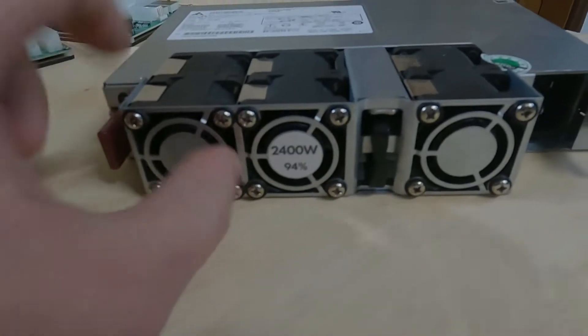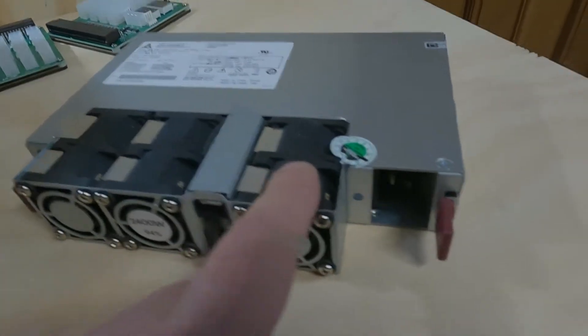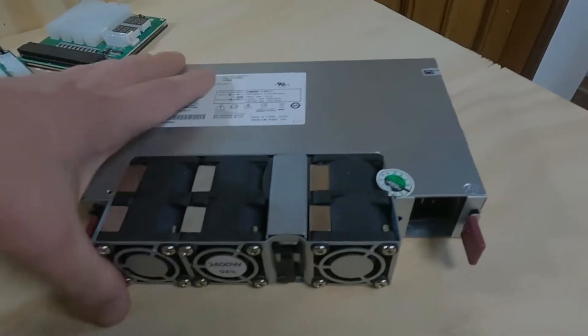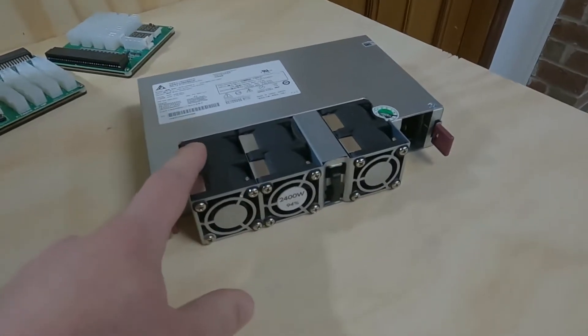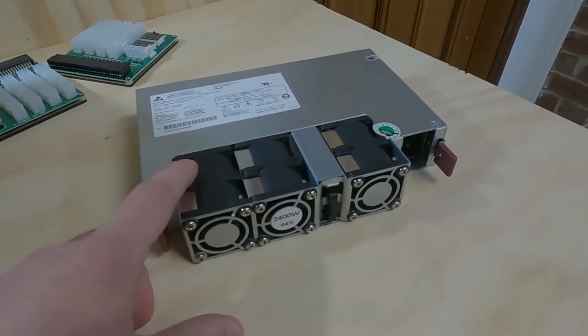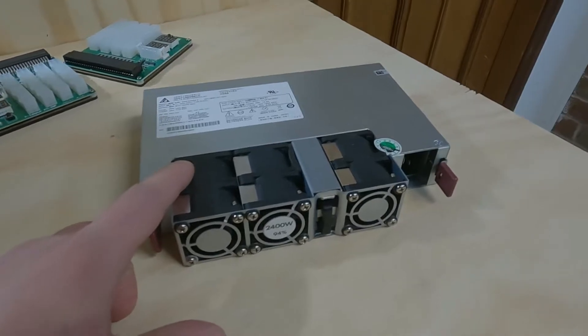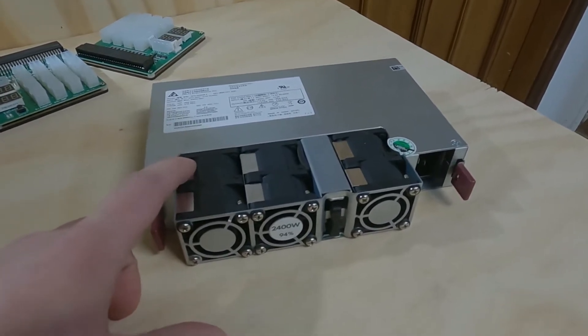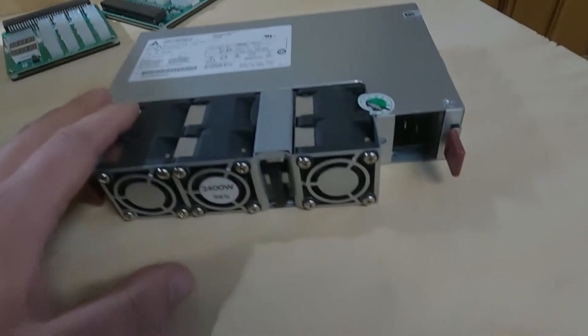The only thing I don't like about this one is the fans — there are two fans in this and they're very small. When this thing heats up, these fans sound like jet engines. I was running it at about 80% efficiency, drawing around 2000 watts on my cards, and it was very, very loud on my rig. It was okay for the first five or six weeks, but then it just got too loud for me, so I ended up swapping back over to ATX power supplies.